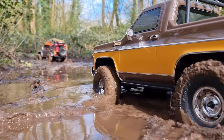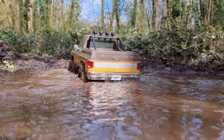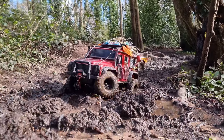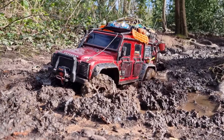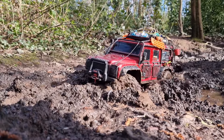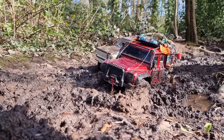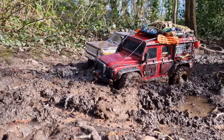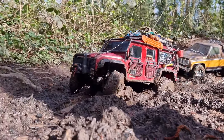Nice — easy peasy for the TRX4. Keep wiggling those wheels; if you go forward and keep wiggling your wheels you should get through. Nice.